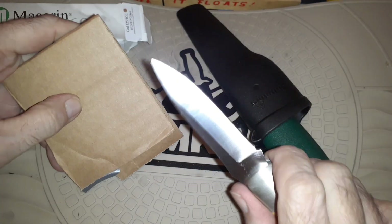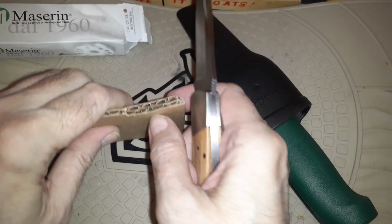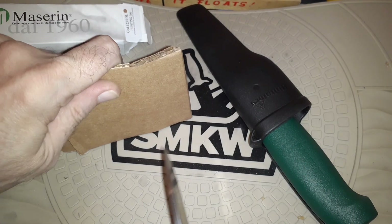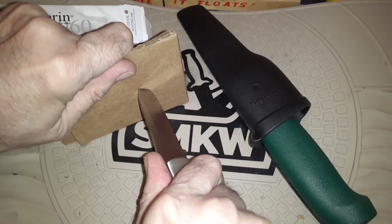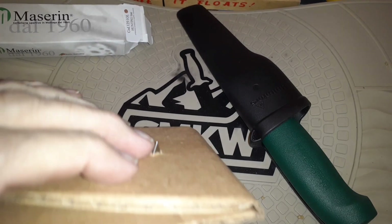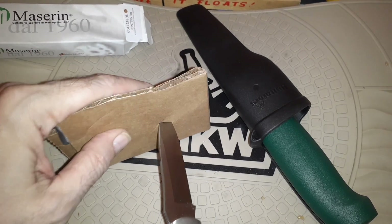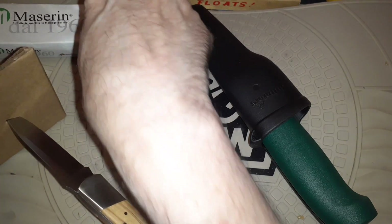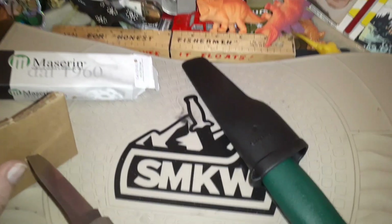Then we'll double up a little piece. Any time we get a pointy blade like this we're just going to have to test it out against some possible hobo armor. Don't lose a finger — get the jimping ready. Oh man, that's good! That's pretty good, and I wasn't jabbing with full force because I didn't want to go through there and take out Nigel in the background.